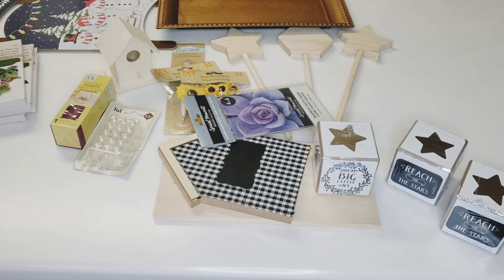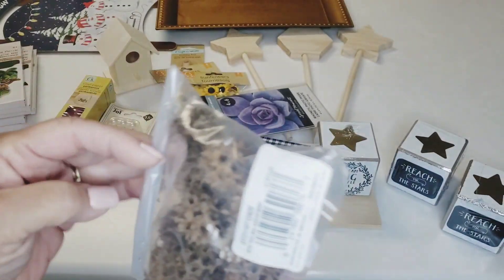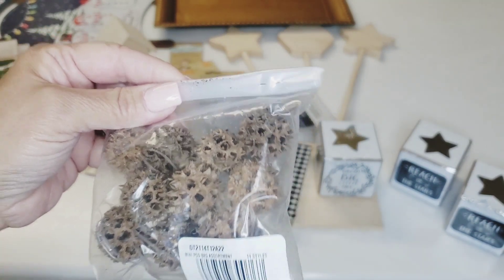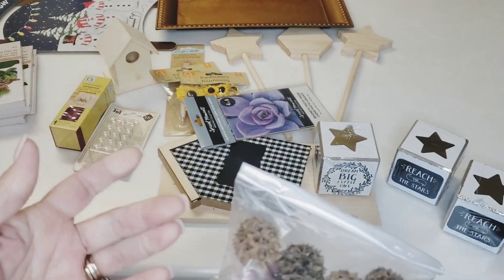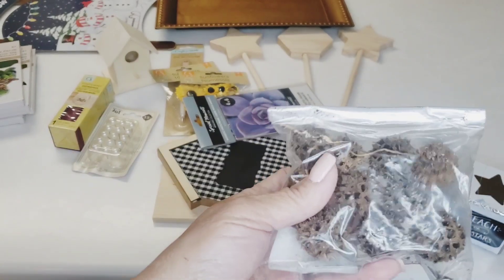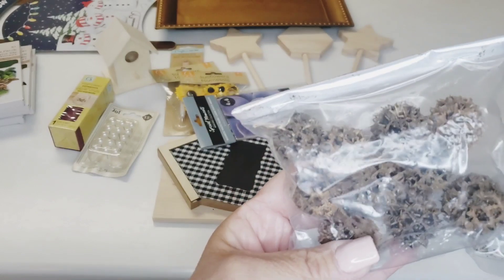I don't really know what these are — if anyone knows, let me know. They're called 'mini pod back assortment,' so they're pods. I don't know what tree or weed they come from, but I just thought they would be fun to add to my fall floral decor. Just something different to put in there — I thought that would be really nice.